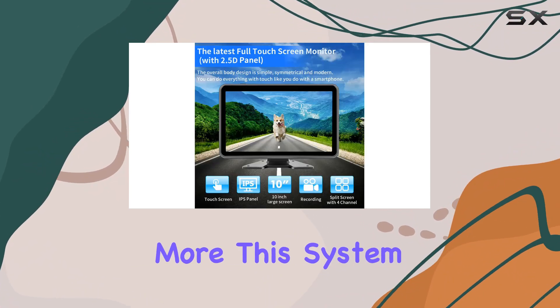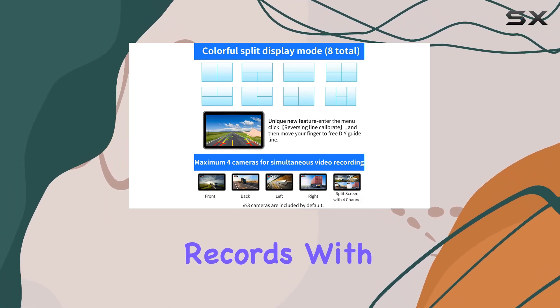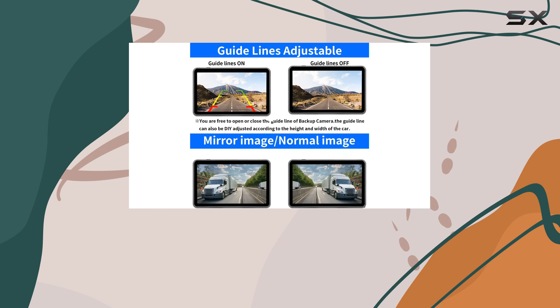But wait, there's more. This system doesn't just give you live views, it also records. With DVR recording functionality and support for up to four cameras simultaneously, you can capture every journey and review footage whenever you need to.